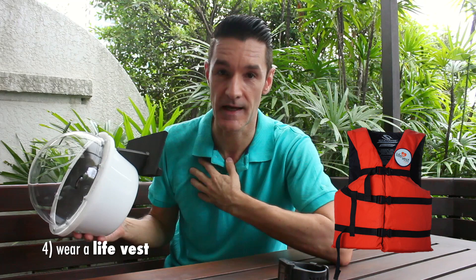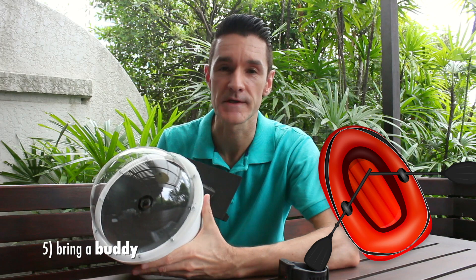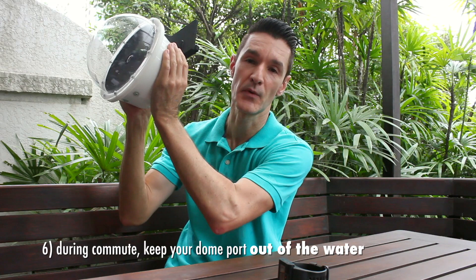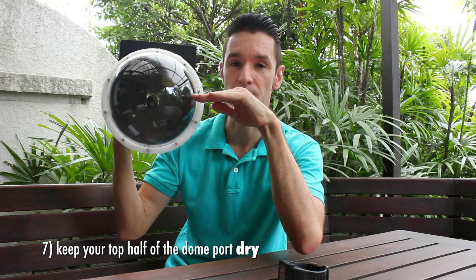Number five, if you have the option of having a buddy backing you up on a dinghy or a surfboard, that would be a great bonus because he will need to be there with a microfiber cloth to wipe off the drops from your dome port every now and then. Number six, how to commute: as you are finning over to where you want to take your pictures, make sure the entire dome port is out of the water, and try as much as possible to just submerge the lower half — keep the top part of the dome as dry as possible.